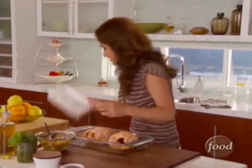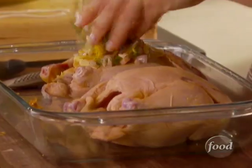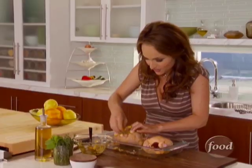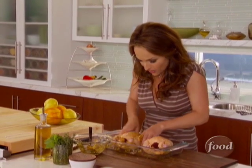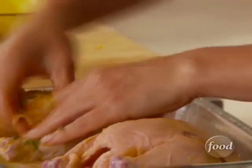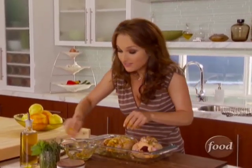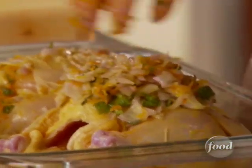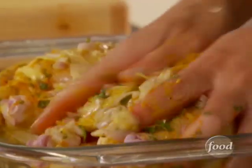I'm just going to rub these guys down with a bunch of the rub — about two scoops per game hen — and just kind of rub it all the way through inside the cavity. Just like you would for the turkey: you rub it with all of the seasoning and put it in the cavity, same thing with the chicken. You could even do this earlier in the day, let it sit for a couple of hours in the fridge, massage it in.